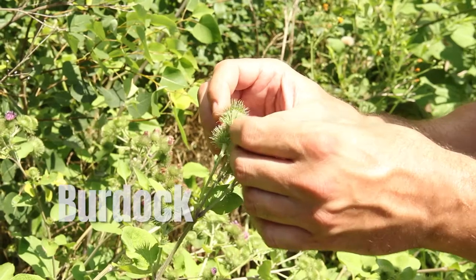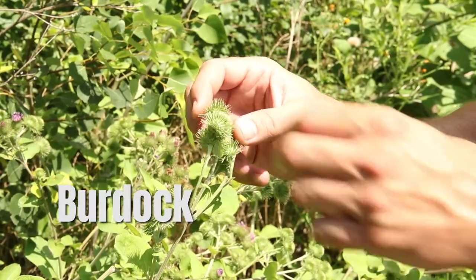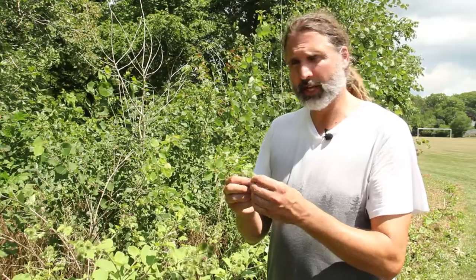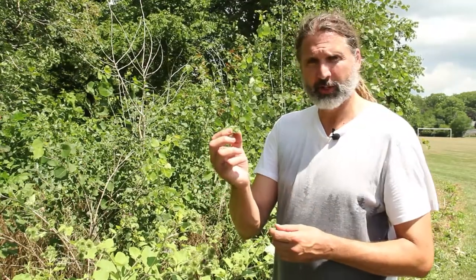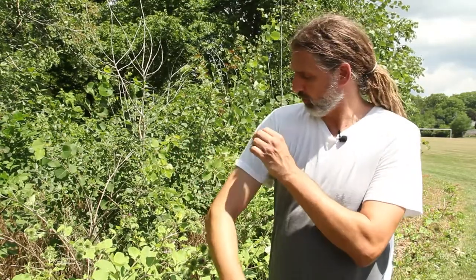The plant I want to talk about today is the burdock plant. You might have heard of the burdock plant because it produces these seed heads that we call burrs — and you probably know about burrs because you've had them stick to your clothes or to your dog's fur.